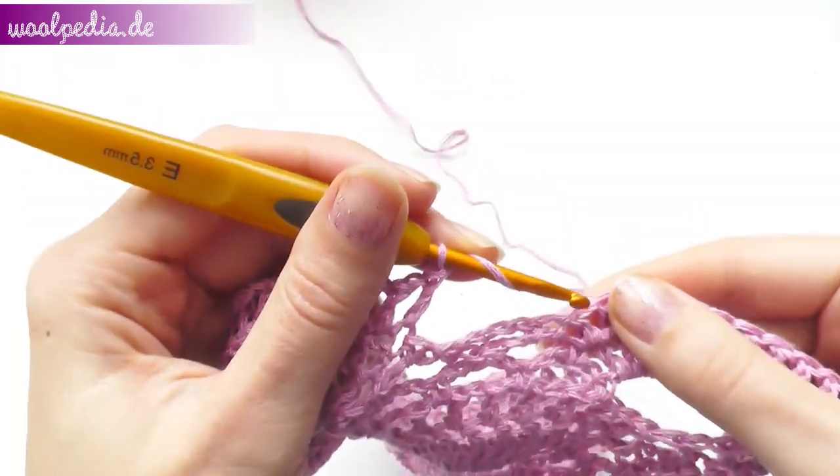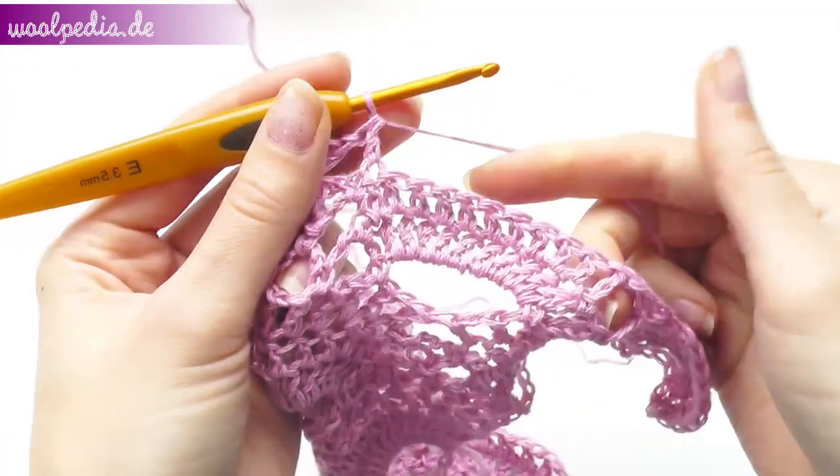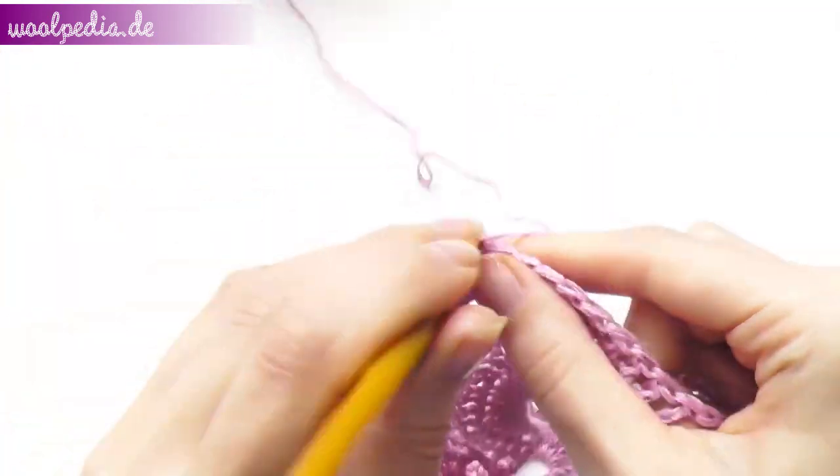Skip the next chain space. Repeat 1 double crochet and chain 1 — you should get 10 double crochets with spaces.